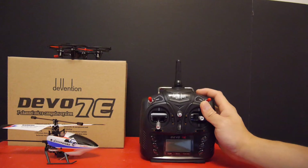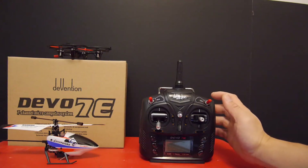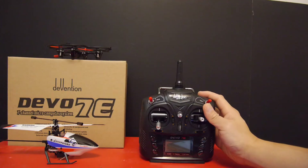Hey guys, today I have the Devo 7E from Walkera. The 7E is a great little transmitter for short range aircraft like micro helicopters and quads. Instead of having a different transmitter for each of your devices, you just have to carry one and control them all.